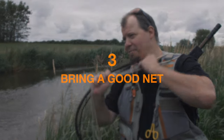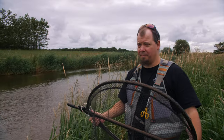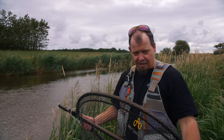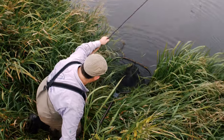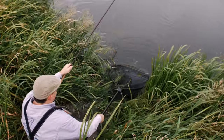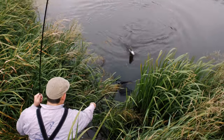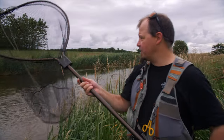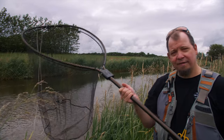Tip number three is to have a landing net of the right size. Here in Denmark there are a lot of restrictions on salmon fishing, and this year there's a new rule that you're not allowed to lift a fish out of the water unless it's one you're allowed to keep. Having a proper landing net for these big fish is key for a good release. This is the Meglin 3XL — it's the best salmon net I have ever tried. It has a rubber net which is really nice for catch and release.